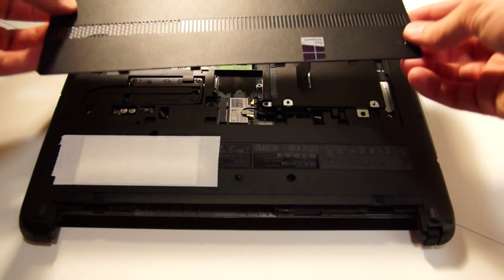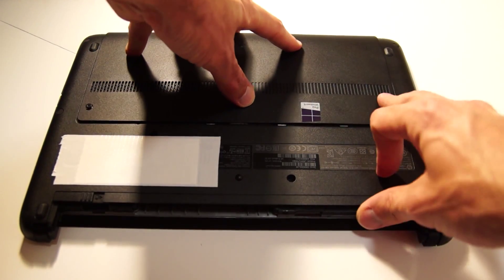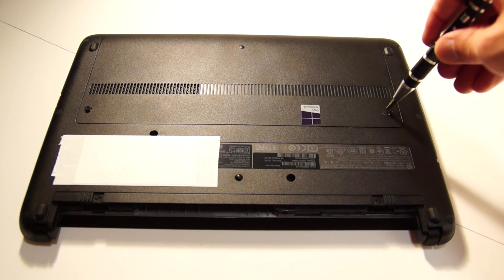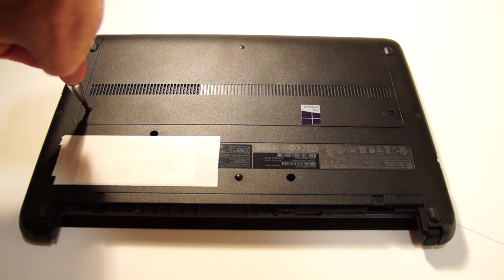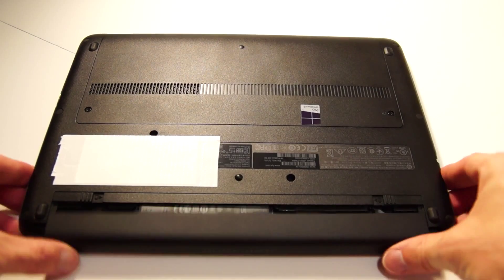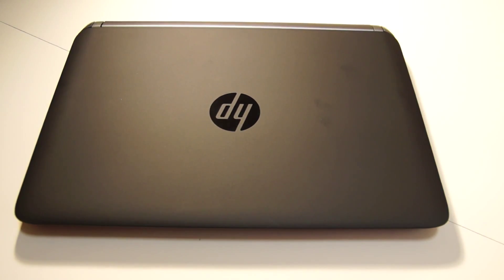To put the cover back on, just set it on the back, slide it back into place, and tighten the two screws. Replace the battery and that's it — finished. Thanks for watching, and check back again — we'll be putting on more videos soon.